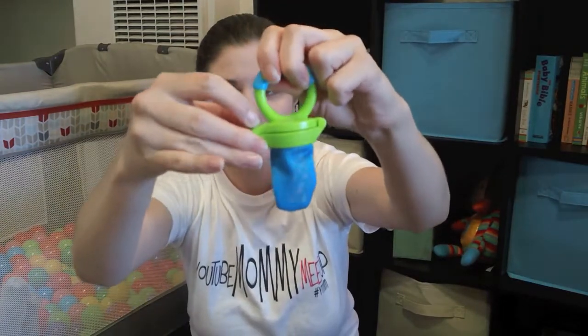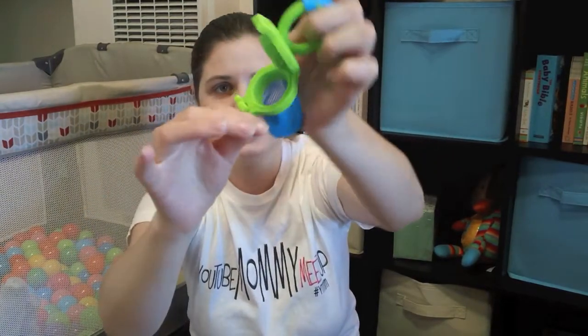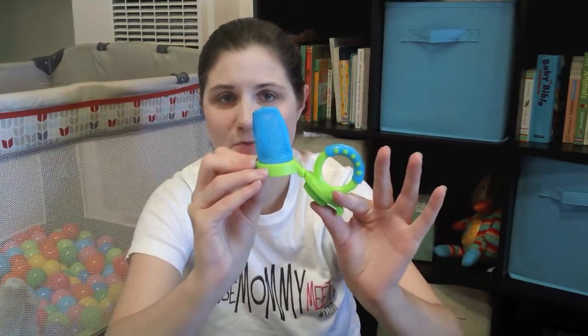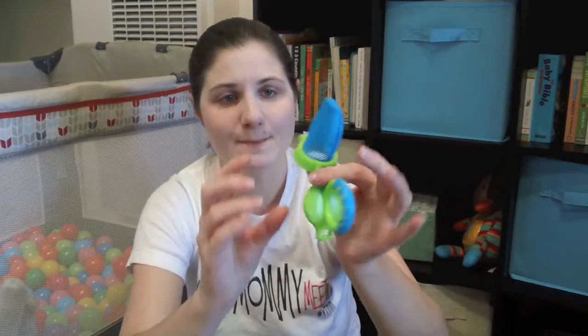They have a little clip that you push together and it opens up and you can put different things in there — fresh fruit, ice cubes, frozen fruit, all kinds of stuff. Age-appropriate food for ages six months and up, and then you just close it and give it to them and they gnaw on it and it goes through this little mesh so they get the juice and the meal of the food.